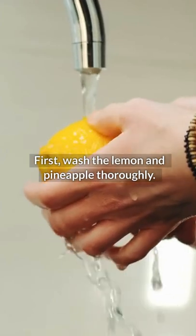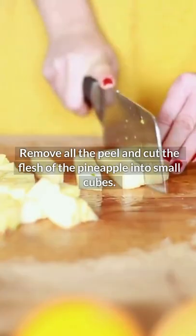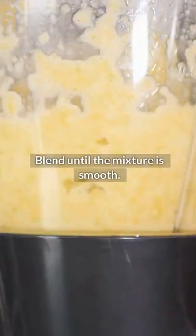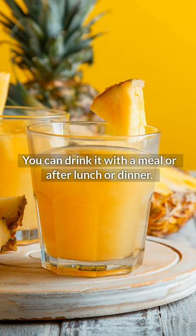First, wash the lemon and pineapple thoroughly. Remove all the peel and cut the flesh of the pineapple into small cubes. Squeeze the lemon and save the juice. Put all the ingredients in a blender and blend until the mixture is smooth. There's no need to strain it. You can drink it with a meal or after lunch or dinner.